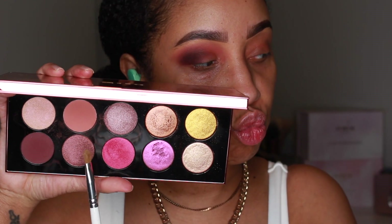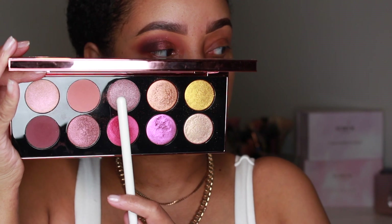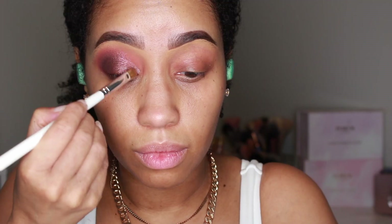I'm taking Divine Dusk and placing it on the center of the lid, and then using Eleganza on the inner eyelid and blending it into the Divine Dusk shade.